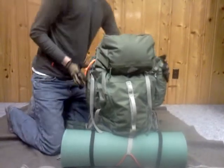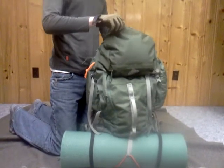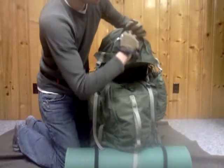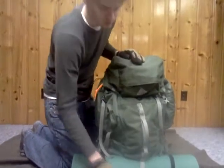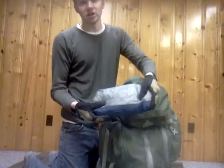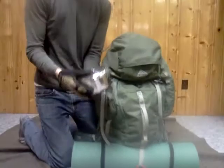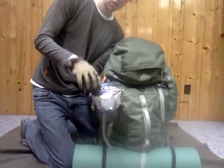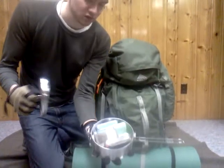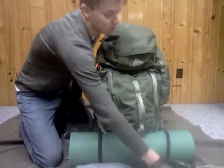Starting with the top — the whole top part has two compartments. In the top part right here, I store my quick-access level-one first aid kit with the basics. The other compartment, I keep my Marmot rain jacket, which works really well. I also keep my cooking kit on top. It holds three-quarters of a liter and has a lot of basic stuff. I'll go into that in another video in depth.